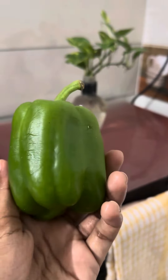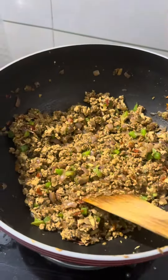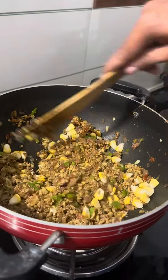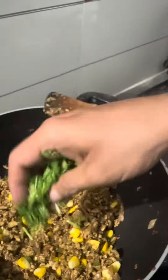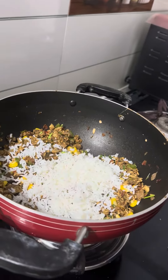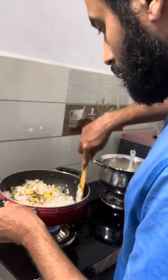You can cut the capsicum and it will be cut. And you can cut the skin off. Once you take it, you can cut it. Now we have to cut it, so you can cut it off. Let's take a look at all of the ingredients.